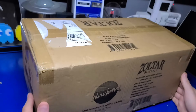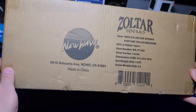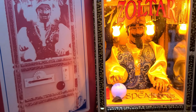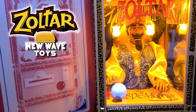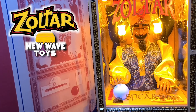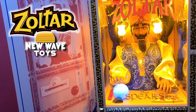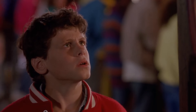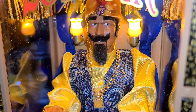Every now and then, we find some interesting gadgets that just speak to us. Well, in the case of today's video, it actually does. We'll be taking a look at Zoltar Speaks from New Wave Toys. This 1:6 scale replica of the fortune-telling machine, popularized by the movie Big with Tom Hanks, is a unique and impressive machine. I'm John, and welcome to Wagner's Tech Talk.